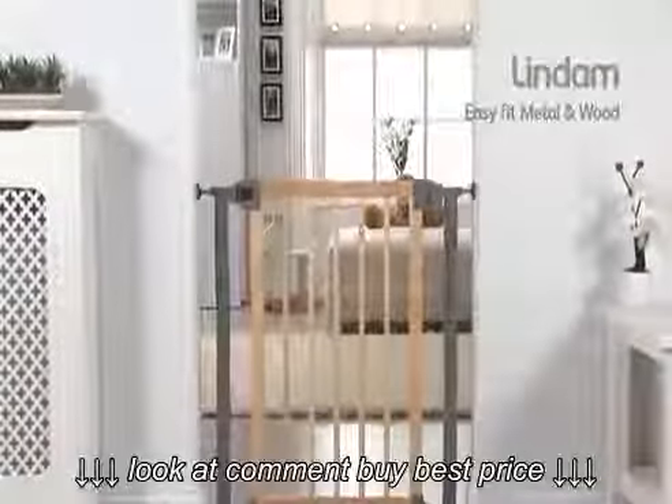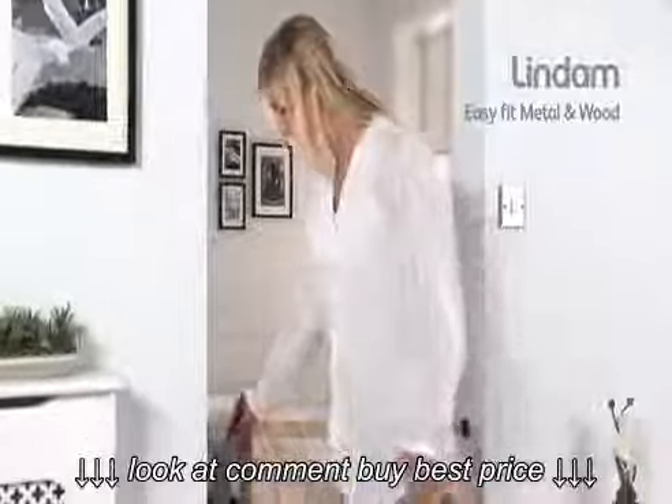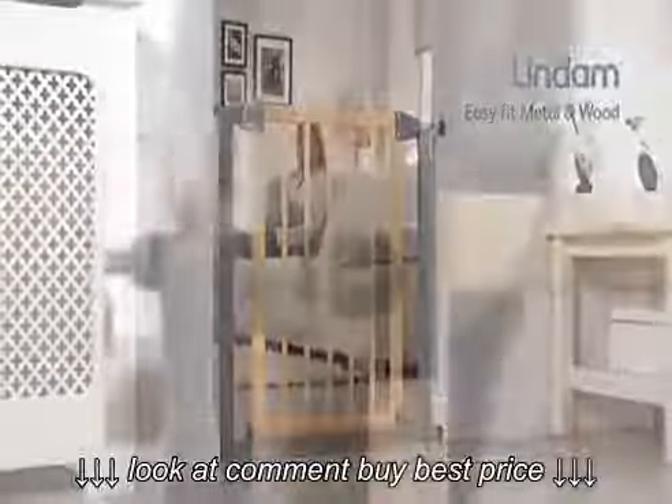Introducing the EasyFit Wooden Metal Safety Gate from Lindam. The contemporary EasyFit Wooden Metal features two-way opening and a push-to-shut closing mechanism for maximum convenience. Simply pinch and slide the handle for effortless one-handed opening.